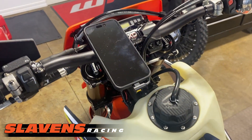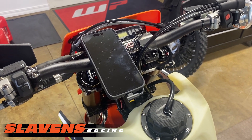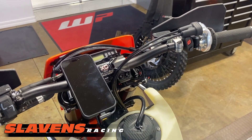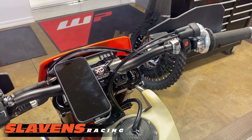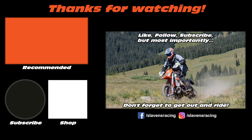Alright guys, if you would please like us on Instagram and Facebook, subscribe to us on YouTube, stop by our store sometime if you get a chance. If you're traveling through Colorado, we've got a beautiful showroom with more KTM candy than you can imagine. But the most important part, as I've mentioned many times in the past, is to get out for some throttle therapy. That's all for now. Thank you so much for joining us.